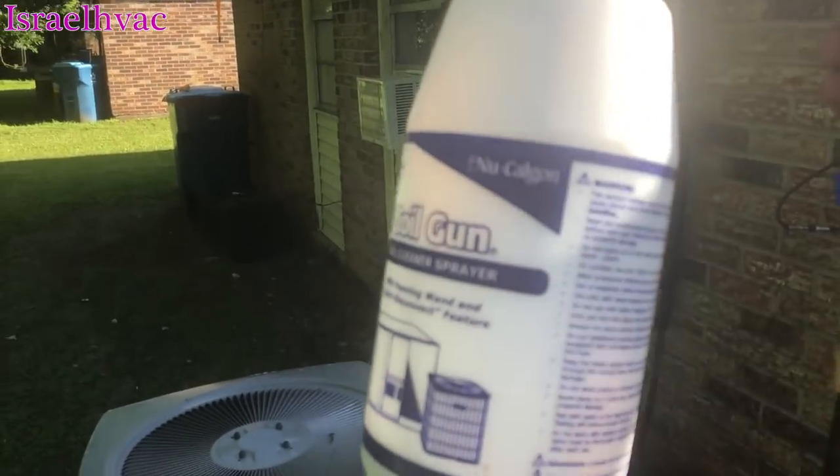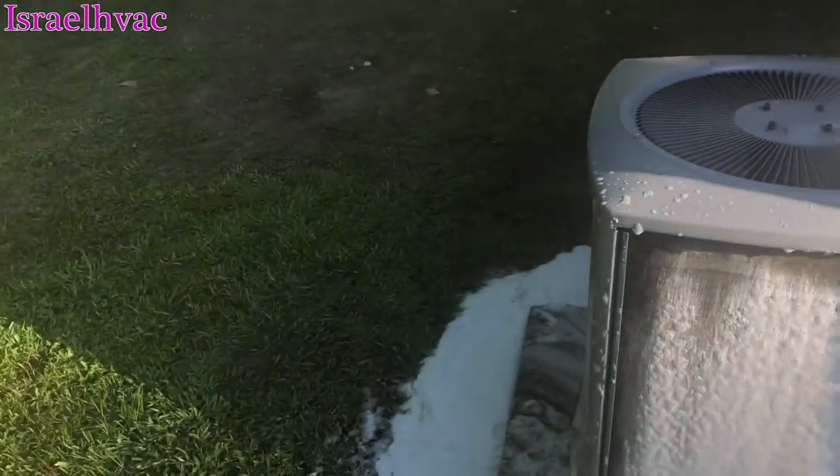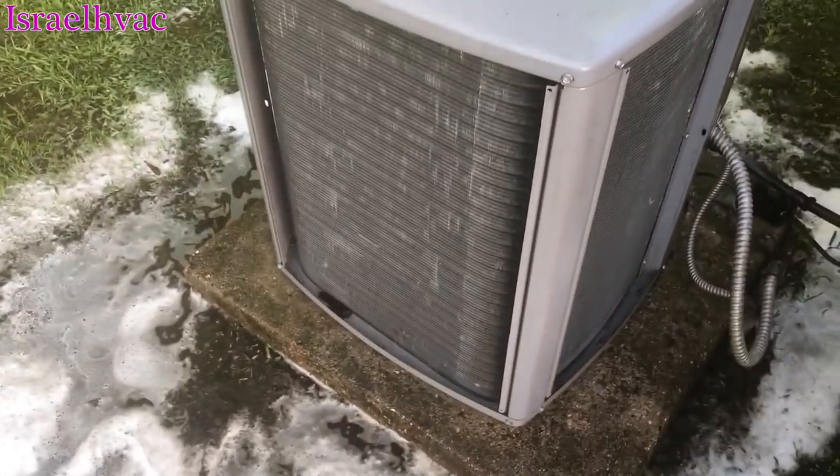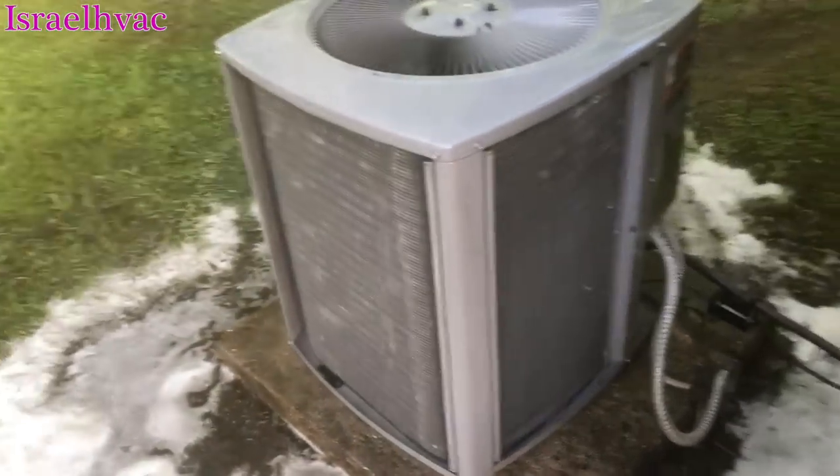Pump-up sprayer can kiss my ass. Nice and clean. Coil gun — coil gun does a really good job.